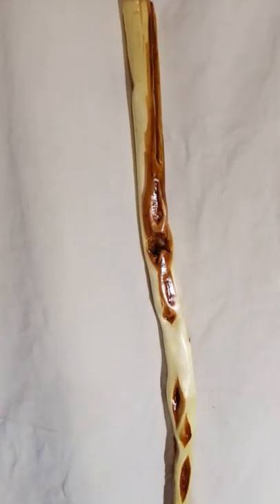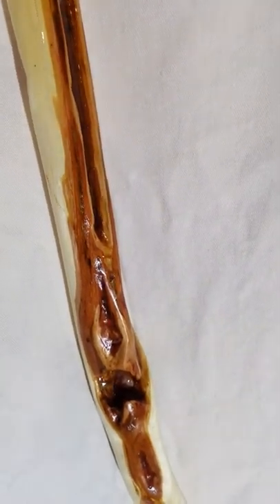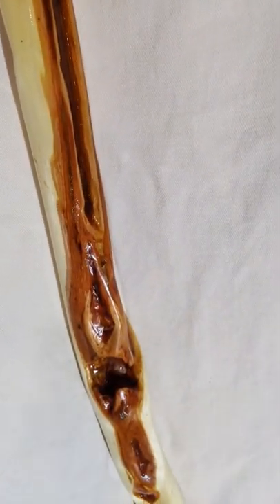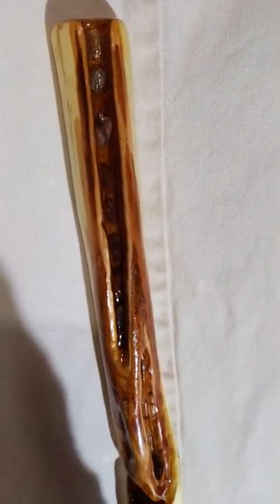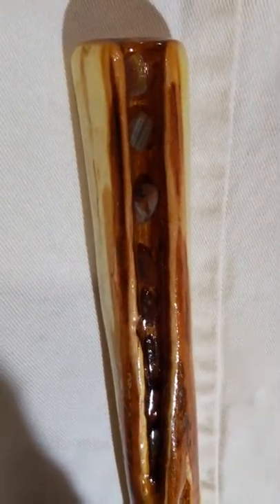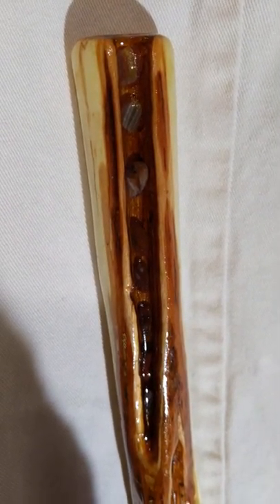When it was harvested it was live. Look at the long stretches of diamond material here, and even though this stick was live there was some decay. Here is a section where I carved out some decayed wood and filled it with epoxy resin and put some Lake Superior agates in there.